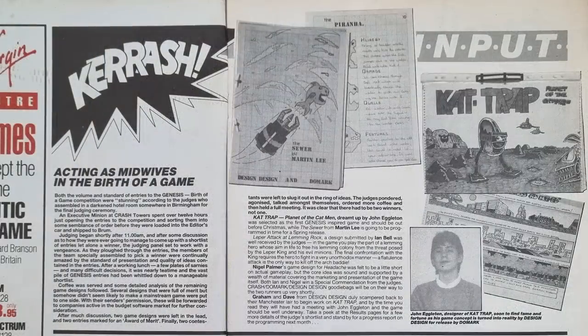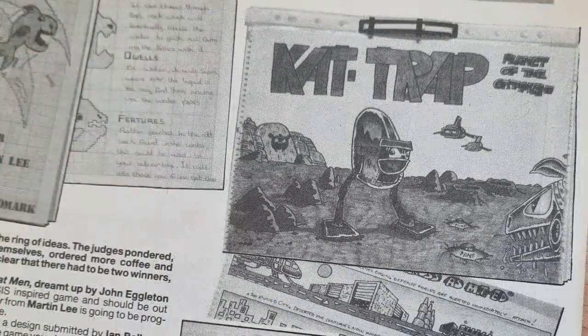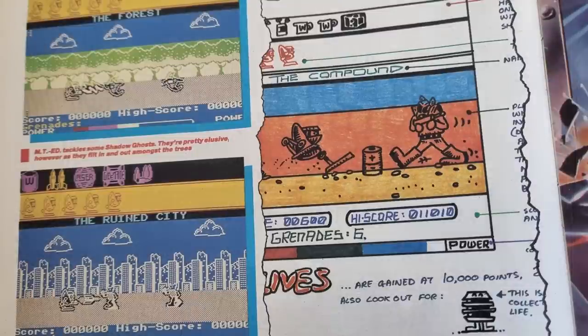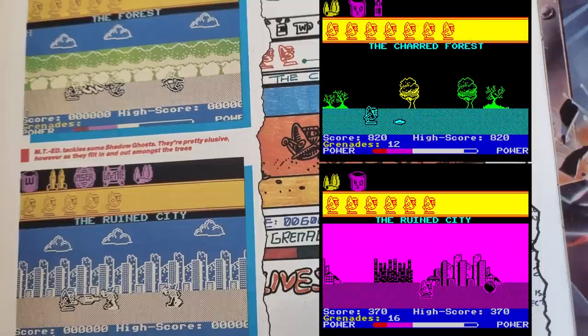In September, the winners were announced — yes, there were two. The Sewer by Martin Lee was picked to be the second game created, but the first would be Cat Trap, designed by John Eggleton. Progress was made with Crash giving updates every month. In the November issue they did a preview showing a couple of levels already complete. However, despite claiming this, the levels were different from the finished game. The Ruined City level is a different colour and has far more buildings, and a Forest level shown is nowhere to be seen in the release.